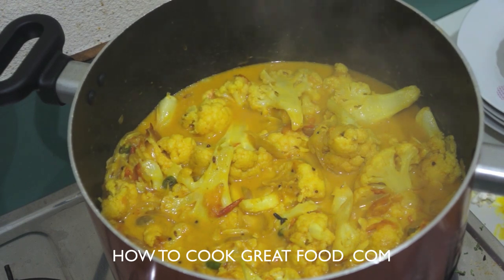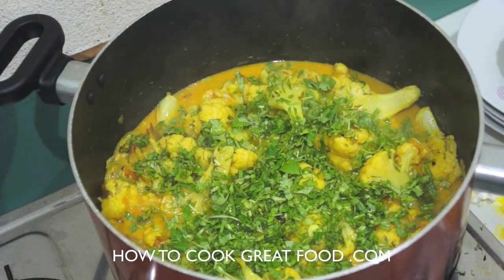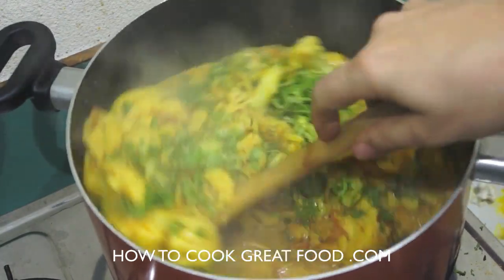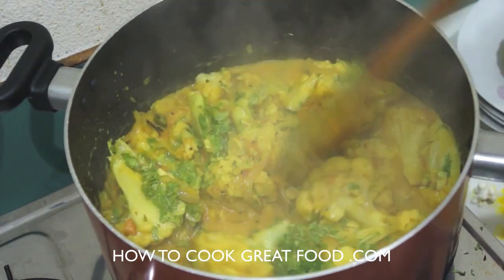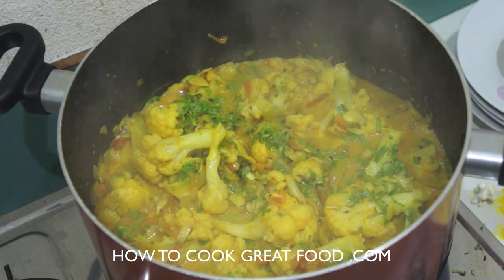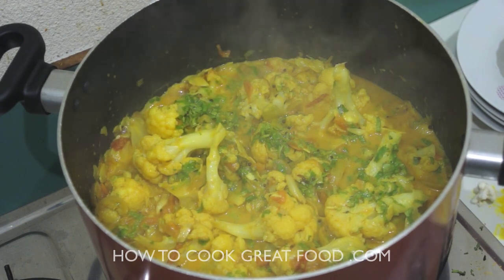I'm going to finish this off now with some fresh coriander or cilantro — give that a mix. This really is a beautiful vegetarian curry or masala. I hope you guys enjoyed that. Don't forget to subscribe to our channel — we'll see you real soon, bye bye.